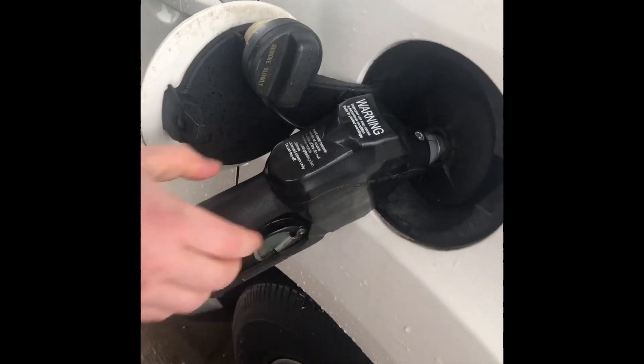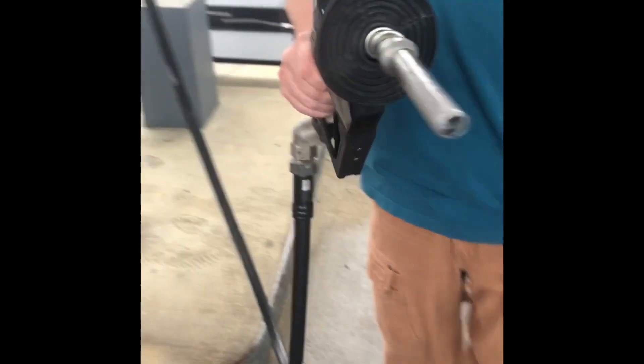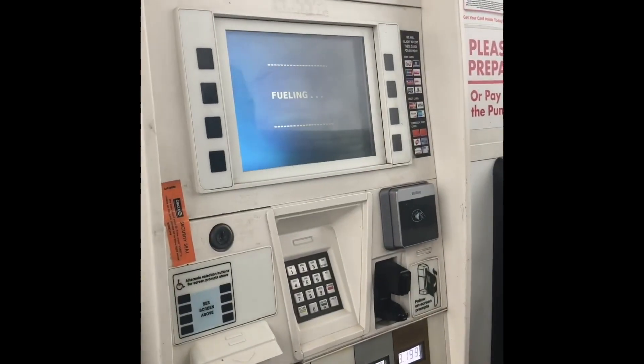You can stop it at a certain price, or once it's done it'll just automatically stop. You want to take it out and put it back in, and then it may ask you if you want a receipt and you can answer accordingly.